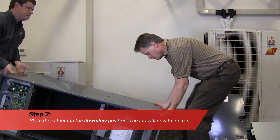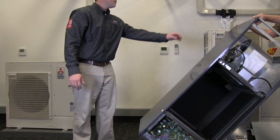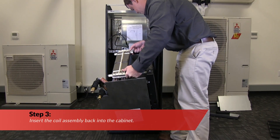Next, rotate the cabinet so that the fan assembly is on top. Now insert the coil assembly back into the cabinet.